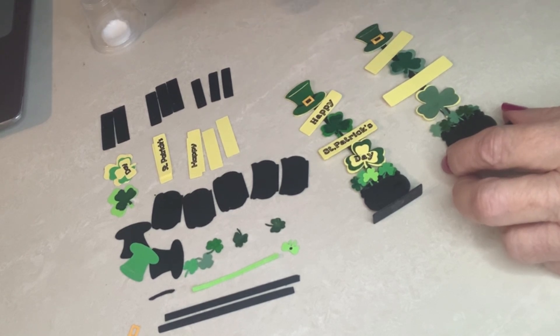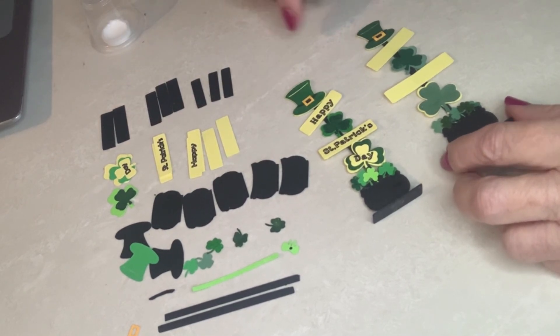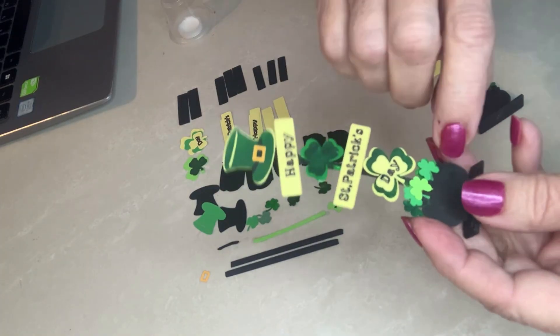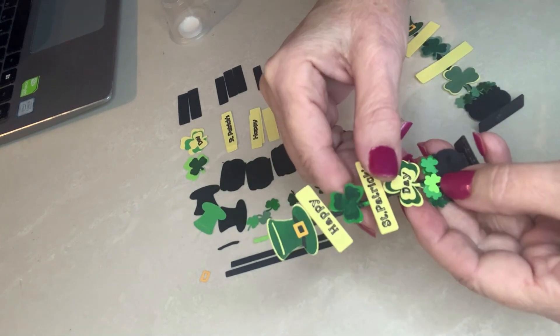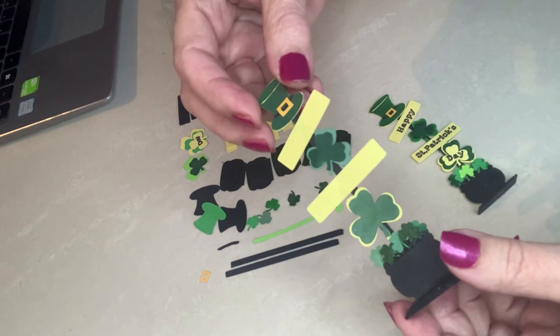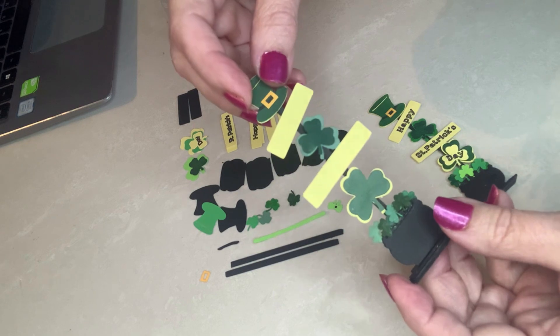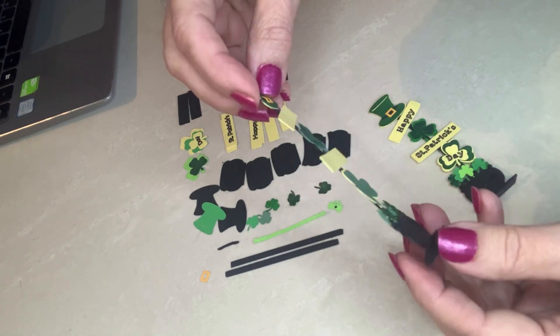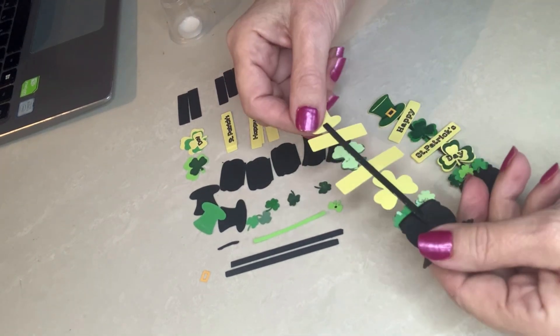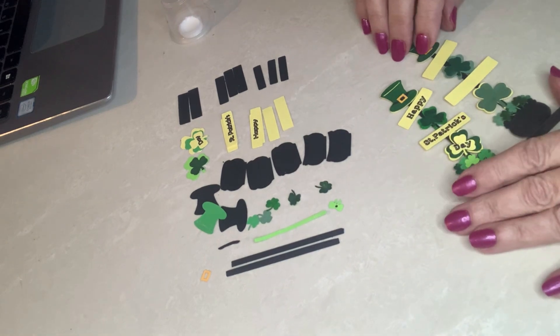I'll be sharing the SVG for people who have cut machines like a Cricut or Cricut Maker, and also a PDF if you prefer cutting out all these details by hand. I'll also tell you about the paper. You'll probably notice if I hold this one close to the camera that it's painted, because I didn't have all the different greens my mind was creating and that I could create in Cricut Design Space or Inkscape. There's a lot more cleaning up that you'll see, so let's walk through the project.